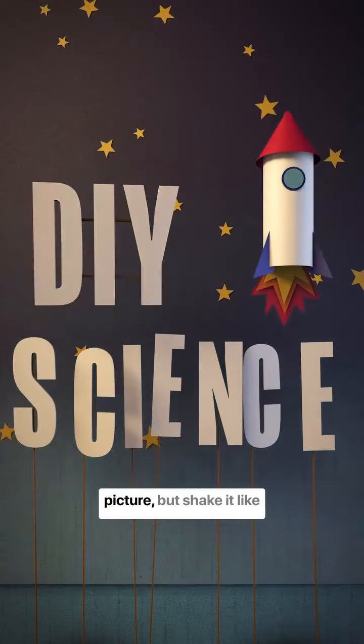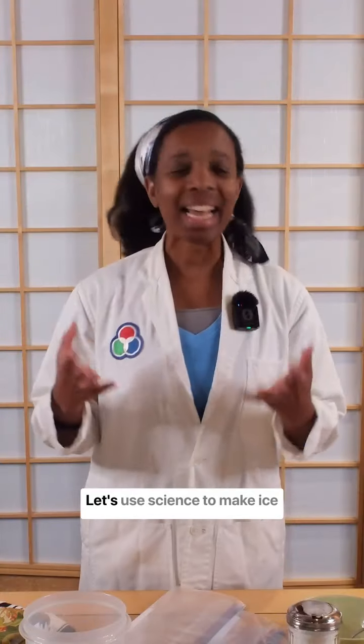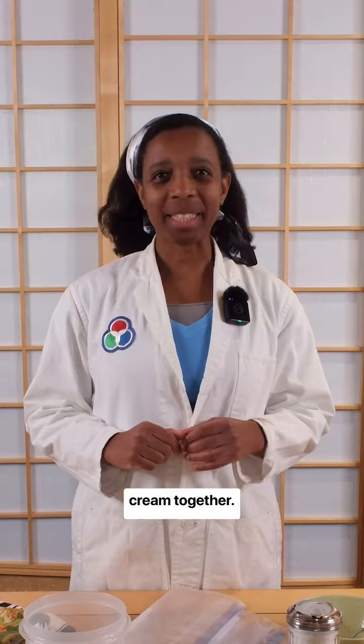Shake it hard, shake it low. Shake it like a Polaroid picture but shake it like ice cream! Woo! Let's use science to make ice cream together.